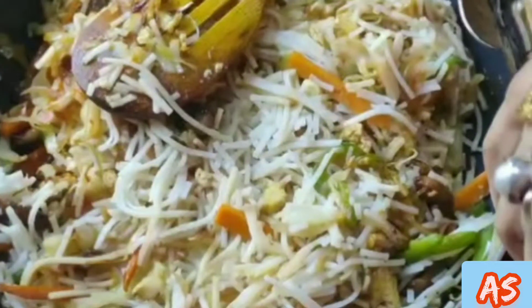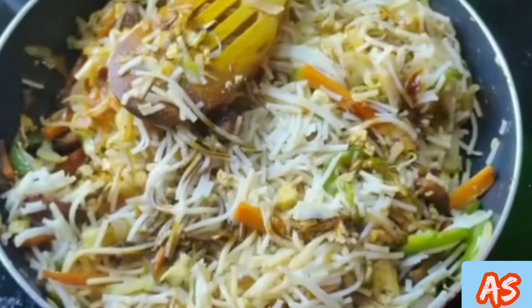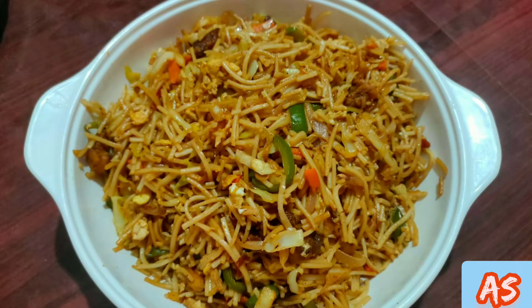Mix it well. Add 1 tsp soya sauce, mix it well. And here it's almost done. Here is our chicken noodles ready.